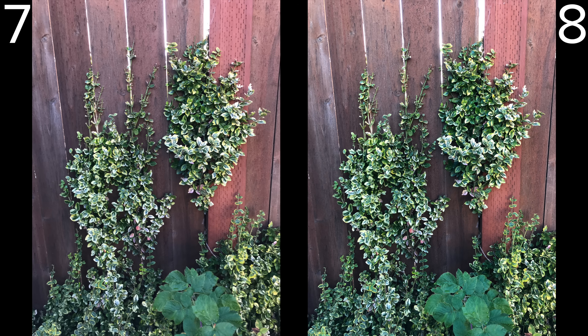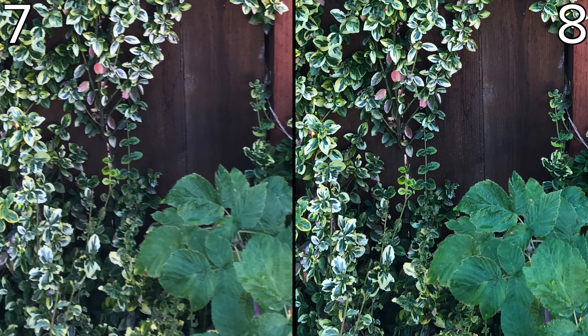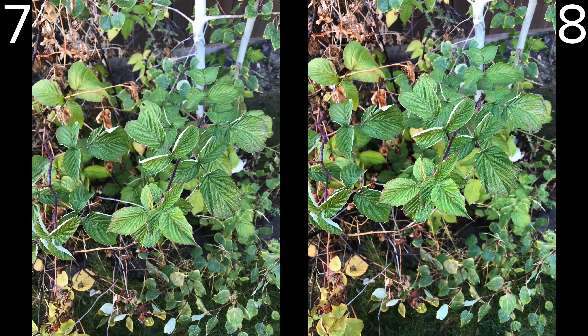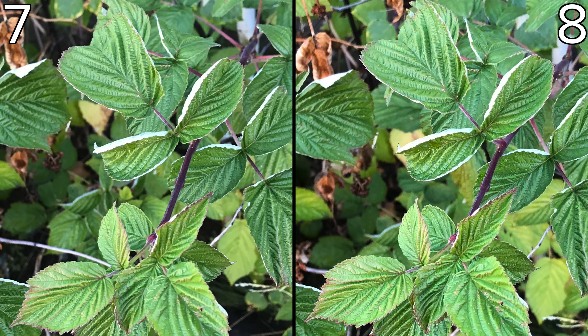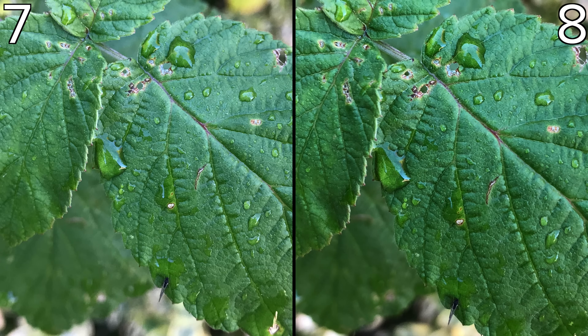Now here is one with a huge difference in rendered detail. Interestingly, this shot came out to be 3.6 megabytes on the 7 and 4.7 megabytes on the 8. We reproduced the shot 3 times to make sure the results were correct. In this close-up shot there isn't as much of a difference, but you can still see better color accuracy and more detail in the iPhone 8 version. And the same goes for this shot — you really can't tell the difference until you crop in.